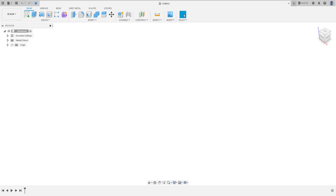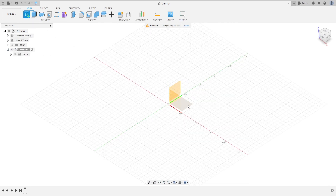Welcome back to Fusion 360 tutorial. Today we're going to make the oil pan — it's an exercise of the car engine series. Open Fusion and let's go. First, go to New Component, Assembly, New Component, then rename the component 'Oil Pan', press OK, and activate this component.